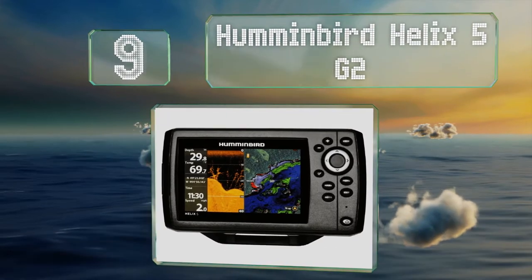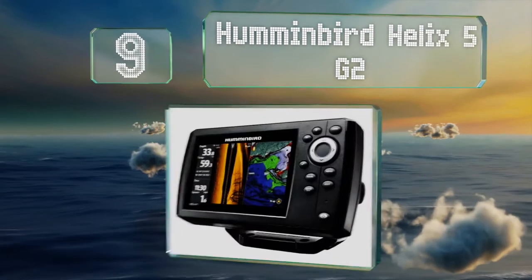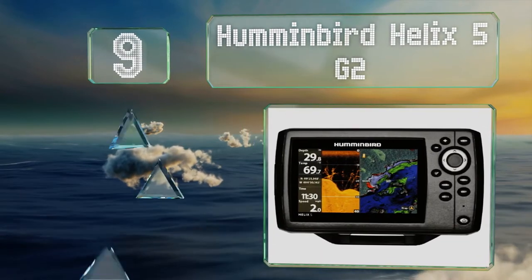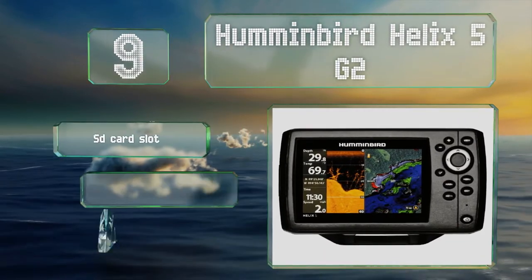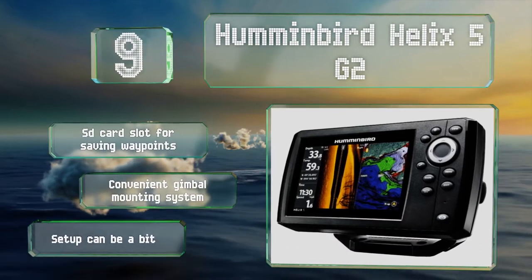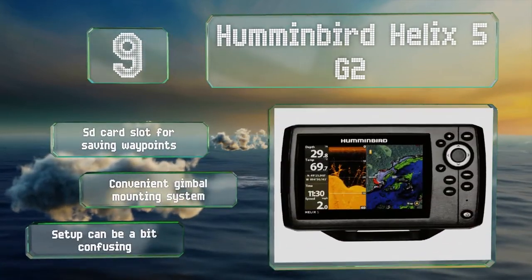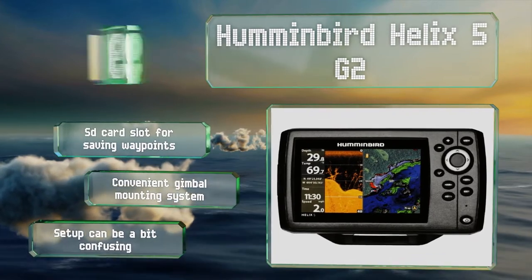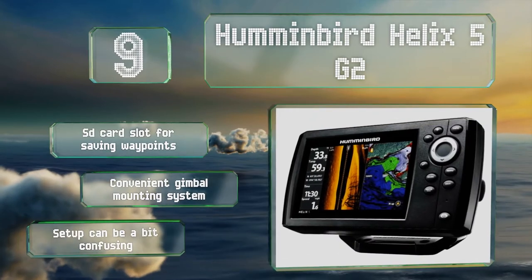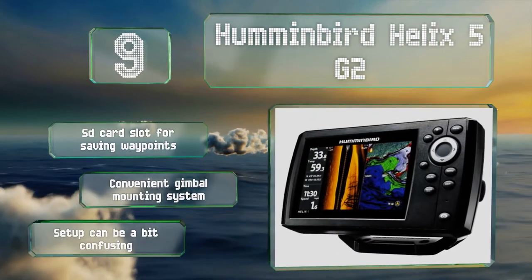At number nine, you can get the most out of your time on the water with the Humminbird Helix 5G2, a combination unit with down imaging sonar and a brilliant 5-inch color display. As a fish finder it generates super accurate temperature, speed, and terrain readings. It's equipped with an SD card slot for saving waypoints and a convenient gimbal mounting system, but setup can be a bit confusing.